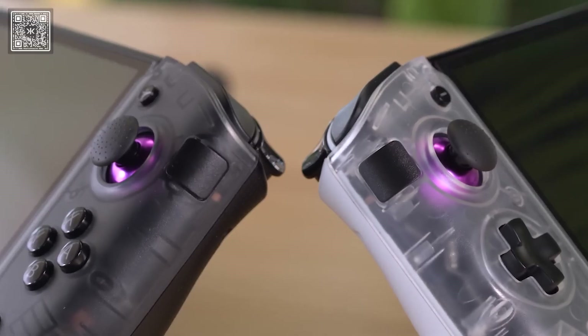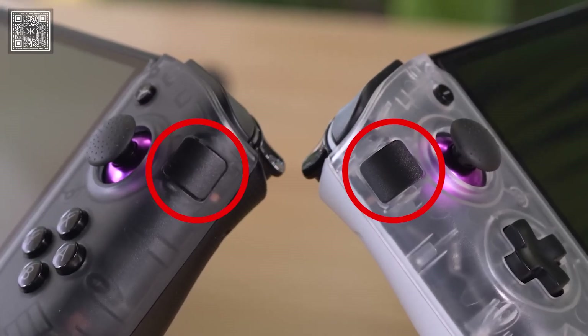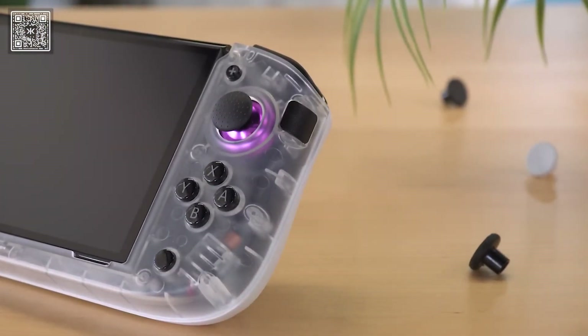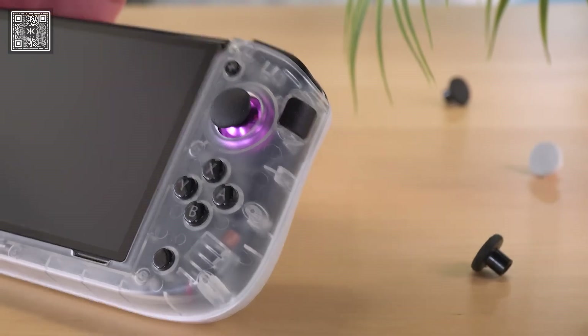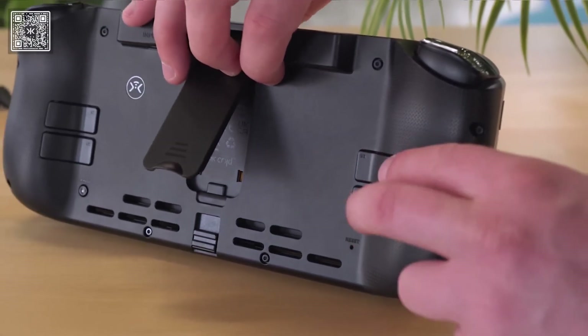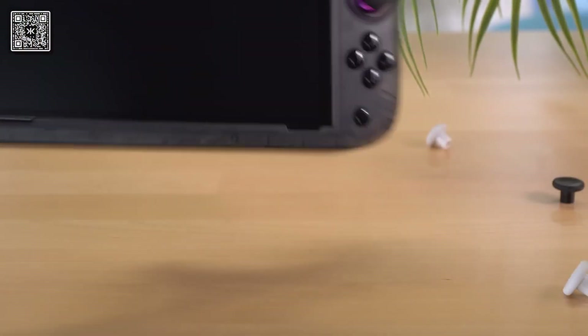To help support this new stick layout, we added a brand new feature called Sidekick Buttons. Sidekick Buttons can be programmed to any button press or a series of button presses. In short, they work nearly identically to the buttons on the back of the Nitro Deck Plus. We changed the programming of the back buttons, so now, out of the box, they'll be bound to the action buttons.